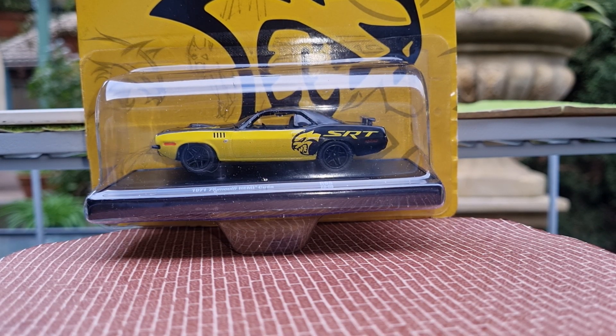Hello and welcome to CRA Diecast. Thanks for dropping by. Just a quick shout out to my new subscribers that have recently joined the channel — thanks very much, appreciate your support.